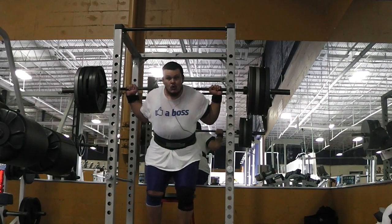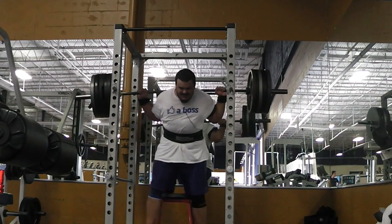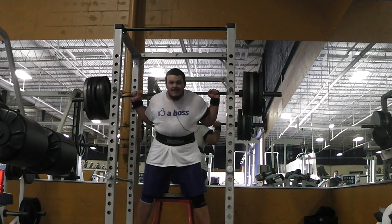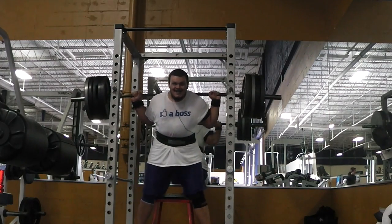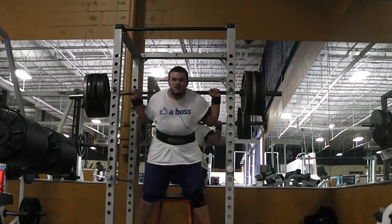I'm only going to show the clip from my squatting today. I did some box squats, regular squats, and some pause squats — no Zercher squats today. I've been doing a lot of Zercher carries, so I'll probably get back to those on my next squatting day.